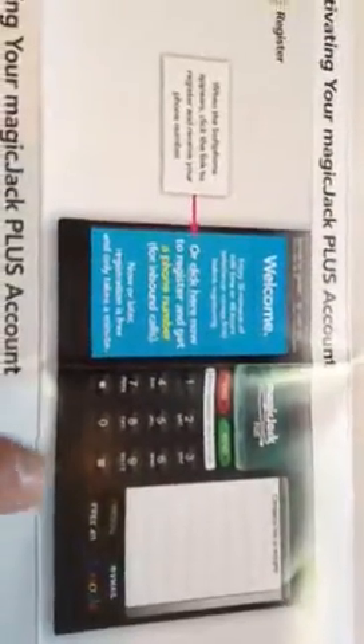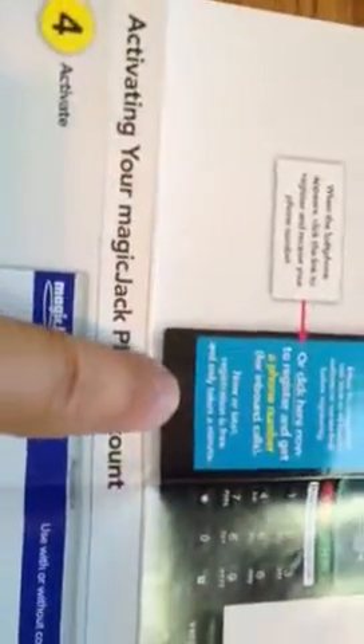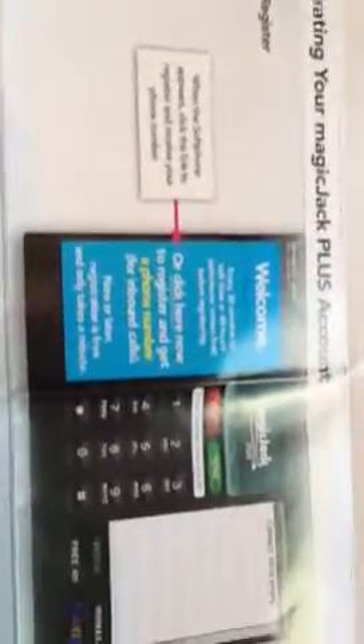This screen comes up and it basically says welcome to MagicJack. You click here, and then what it's going to ask you to do is type in your area code that you would like your number to be assigned to. It's extremely simple and step-by-step.